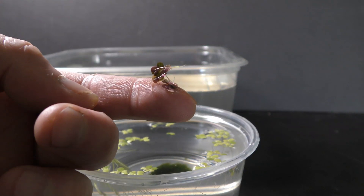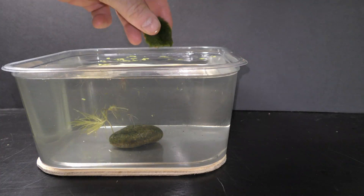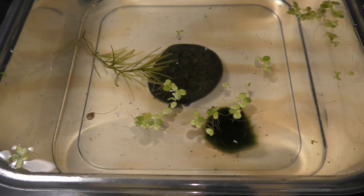I add aquatic plants — in this example, duckweed and guppy grass, courtesy of my friend RP101 — and a marimo bowl. The new aquarium is ready.